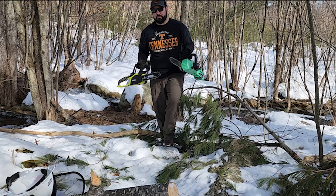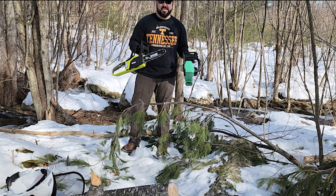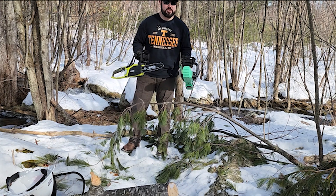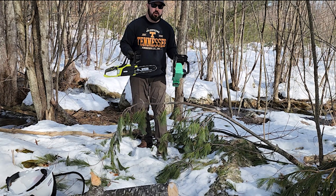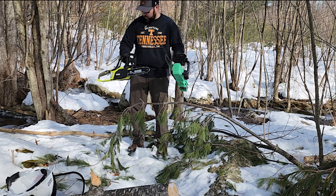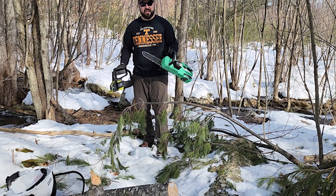Hey everybody, welcome back to Live Free into a Lawn. It is beautiful out today — yesterday it was negative 18 degrees, which is insane. Today it's like 30-32, so it's a lot warmer. In fact it's so warm I'm able to just wear a long sleeve t-shirt outside, which is great because I can test out this...